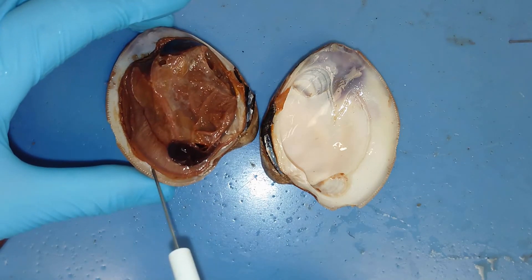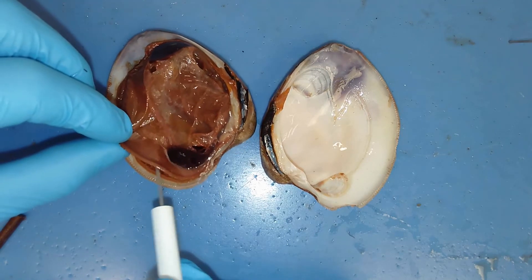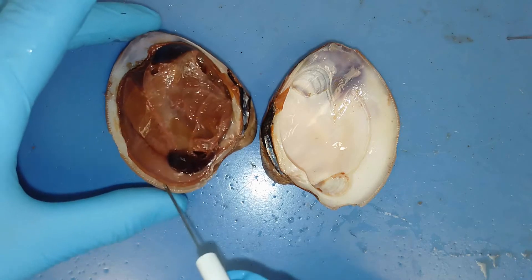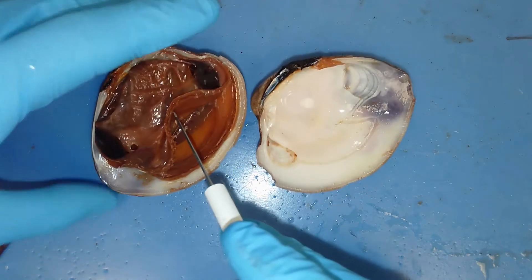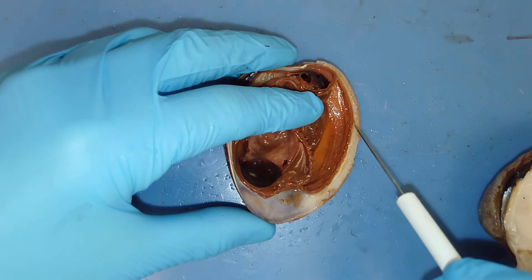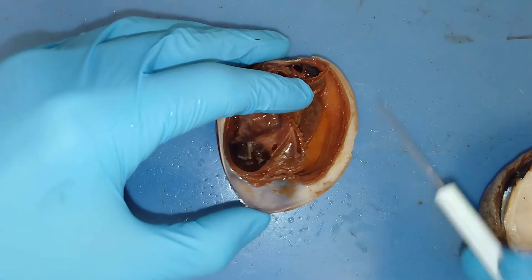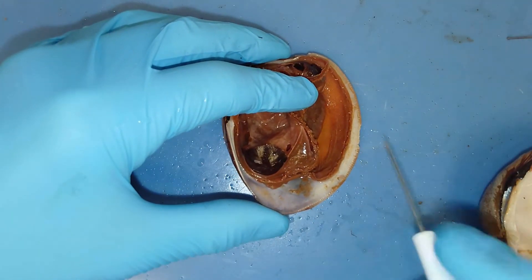This thin membranous structure right here — this is the mantle. All mollusks will have one of four things: a mantle, a foot, gills, and a visceral mass. The mantle is what is excreting that calcium carbonate. If you look closely, I've peeled up one side of the mantle — this mantle is attached right at the very edge of the shell, secreting calcium carbonate from this thickened layer. Over time, this outer layer expands from the layers of calcium carbonate that this mantle is applying.